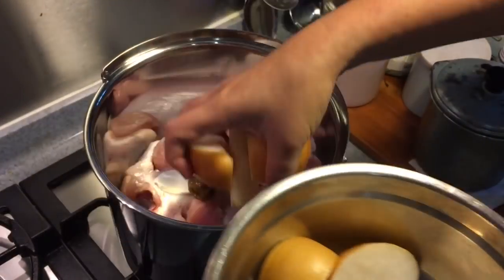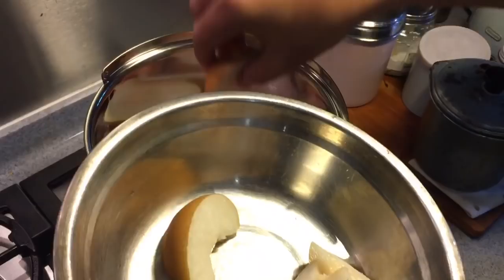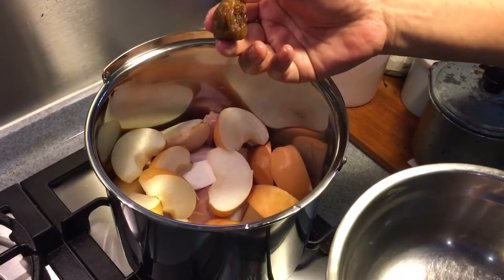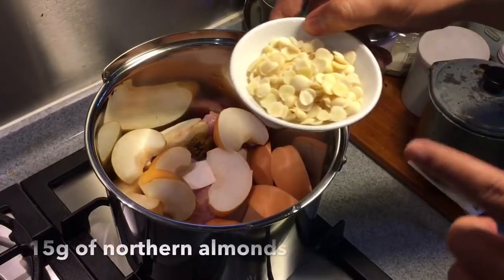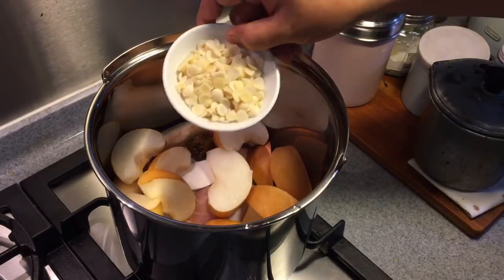This dish is really good in the sense that it has a lot of cooling benefits to your body. It helps prevent cough as well. The pear actually lubricates the lungs. The honey dates contain a lot of iron, which is good. I'm also adding in 15 grams each of northern almond as well as southern almond — this is very good to prevent cough.